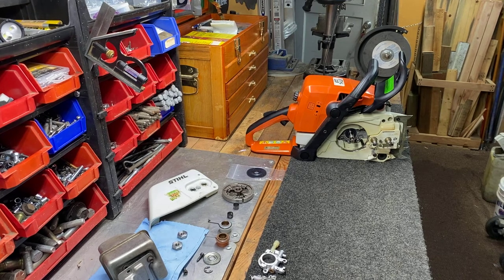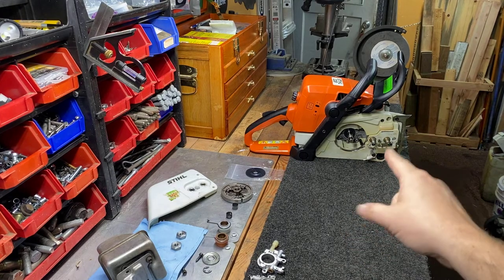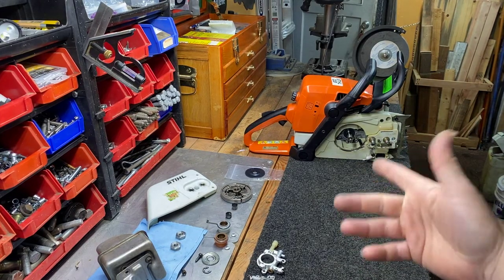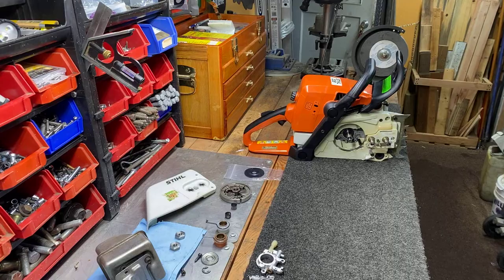Hey, good evening everybody. I finally got my parts for the 029. It's a Monday evening, kind of got some free time so I figured, what the hell, let's break into it.